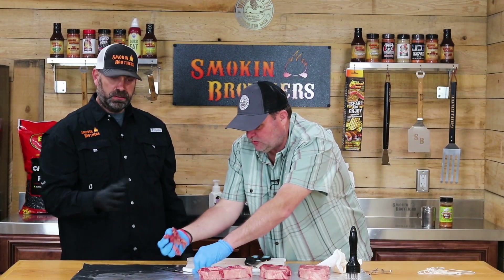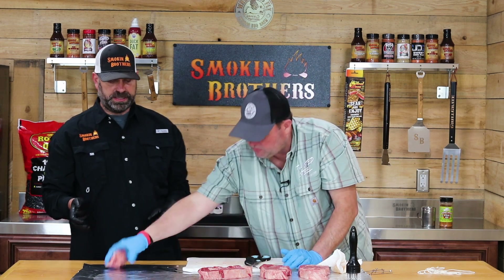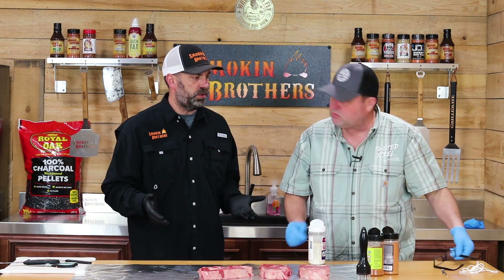So you had a nice clean cut for the backyard. Now we're gonna go ahead and season these steaks up. One thing I've learned cooking with you guys is you do a lot of layering, using several different products. This was your first year coming out with Twisted Steel — you've been using it as your own mix for a couple years, but you still use some basics alongside it to give it a nice complement.